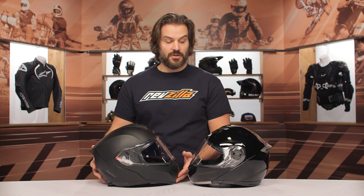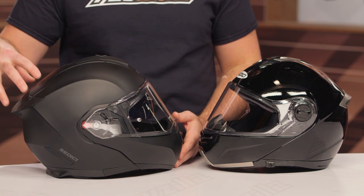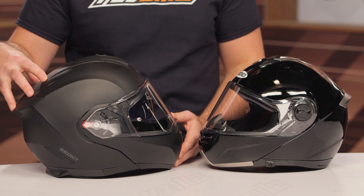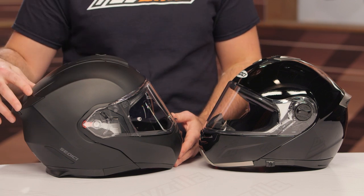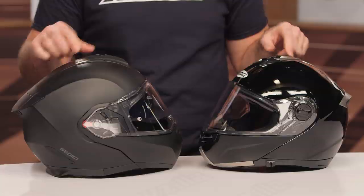What has changed is the actual shape. On the previous version, you had a spoiler on the back and a different vent system on top. They've actually changed that to incorporate the spoiler into the design of the shell itself. This cuts down on wind noise, making the helmet quieter, and the redesign to the vent is going to help cut down on wind noise too while also improving ventilation — you can see that as they sit side-by-side.